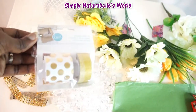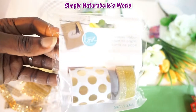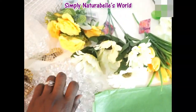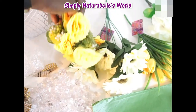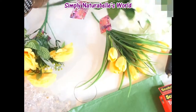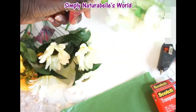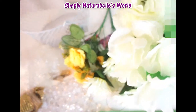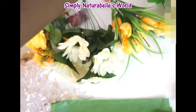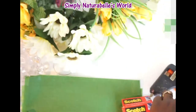So these are the items that you would need, and guys I did not use everything that you see here — you will see what I use when we start making this gift basket. Okay, so let's begin.